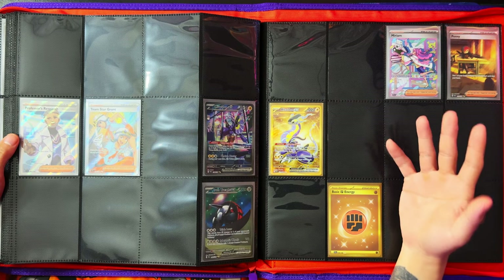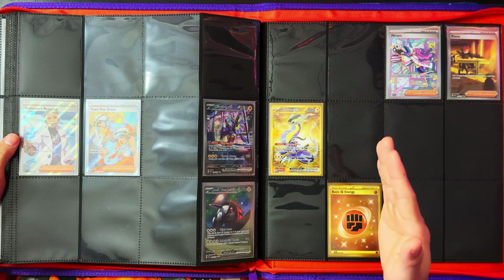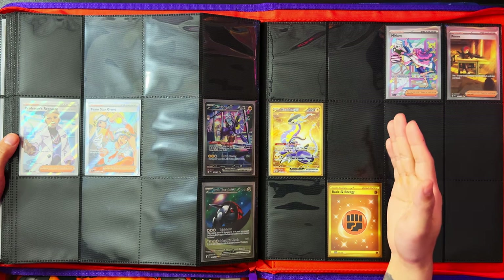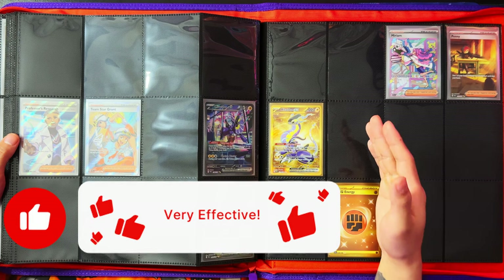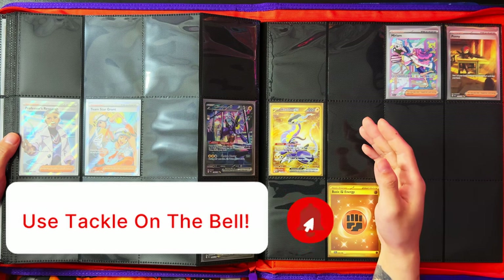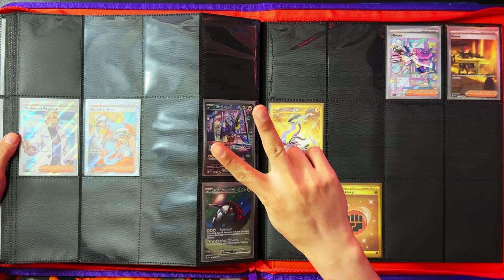That was an 18-pack booster box opening and, 170 packs in, how my binder looks. If you enjoyed the video and stuck with me to the end, I'd appreciate a like, subscribe, and turning notifications on for more. When we reach 500 subscribers, I'll be doing a giveaway for a Scarlet and Violet Elite Trainer Box — peace!